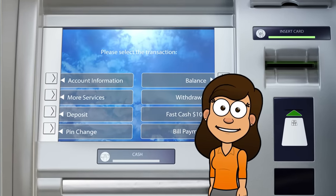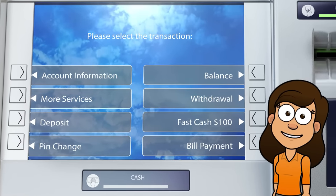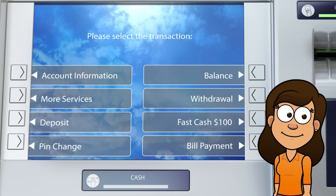After entering your PIN, the ATM will give you a few different options. You can withdraw cash, check your account balance, or transfer money between accounts. Choose the transaction you want to complete by pressing the corresponding button.